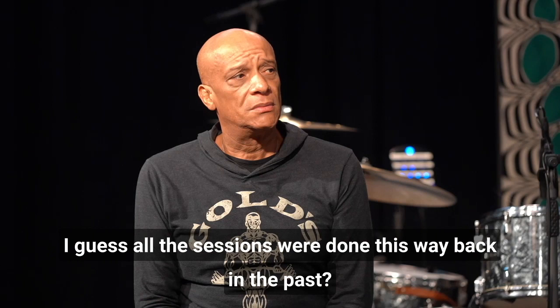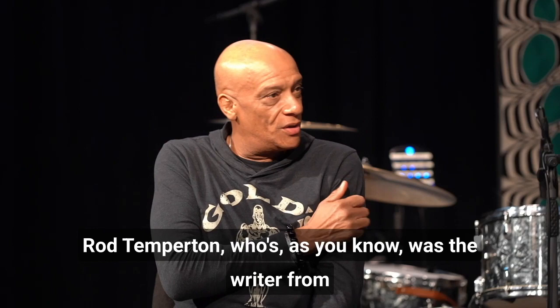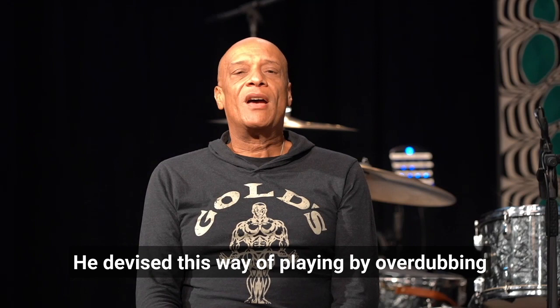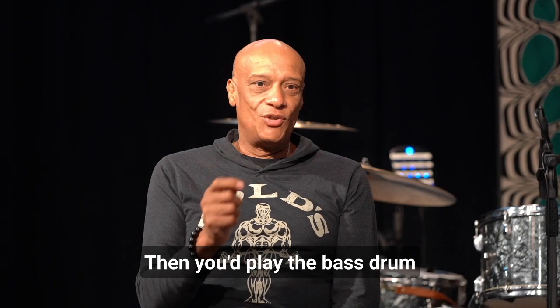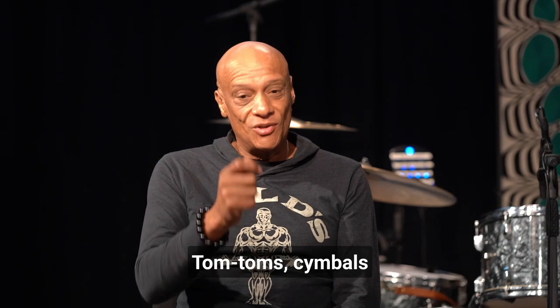A lot of sessions were done this way back in the past. The Heatwave sessions, which I remember incredibly well — it was with a guy called Rod Temperton, who was the writer for Michael Jackson and Quincy Jones and everybody else, and he was the keyboard player in Heatwave. He devised this way of playing by overdubbing: you'd lay down your bass drum as a click track, then play the bass drum on top of that, then the snare drum on another track — not all together, in separate parts. Tom-toms, cymbals.